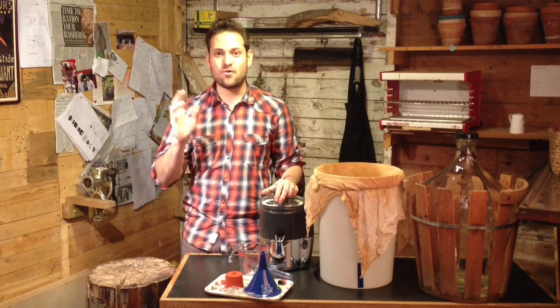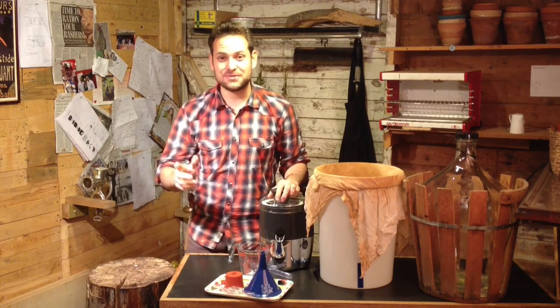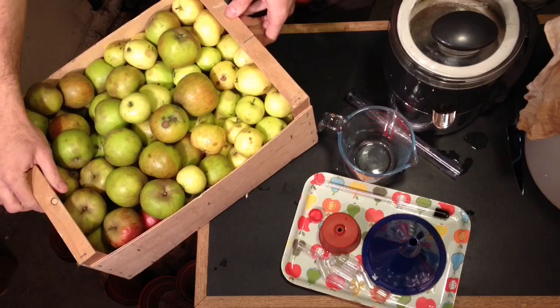The time of year for apples is upon us, and I am lucky enough to have more apples than I know what to do with. So I thought I'd share this fantastic recipe that's got only one ingredient — apples! Now I'm going to make a beautiful, natural cider.